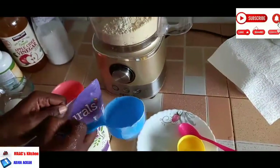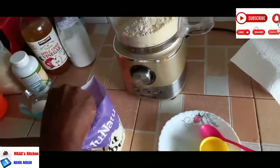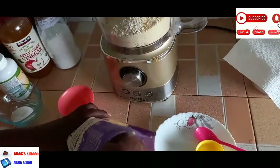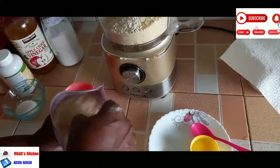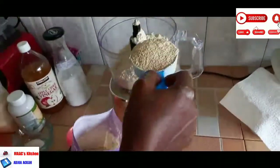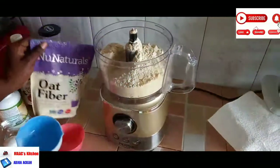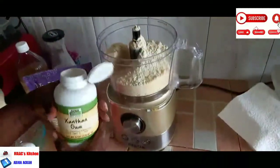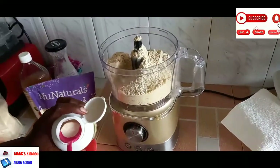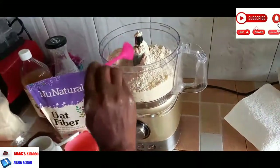The oat fiber is the fiber of the oats that has been ground into powder form, and the vital wheat gluten is the gluten that has been taken out of the wheat — so nothing carbohydrates in there. Feel free to use them and be happy about it because it's just a good replacement in keto. I'm going to add half a teaspoon of xanthan gum, and this is going to help bind it very well.